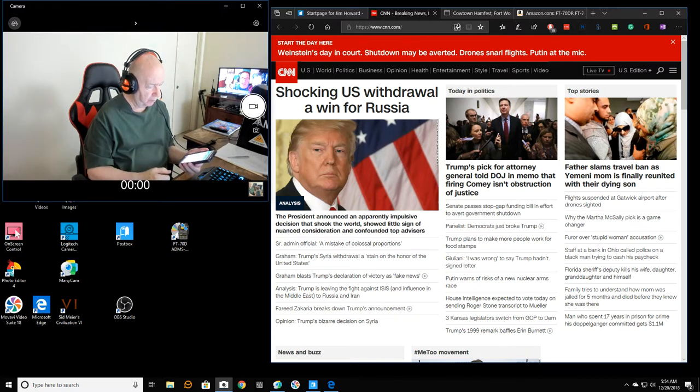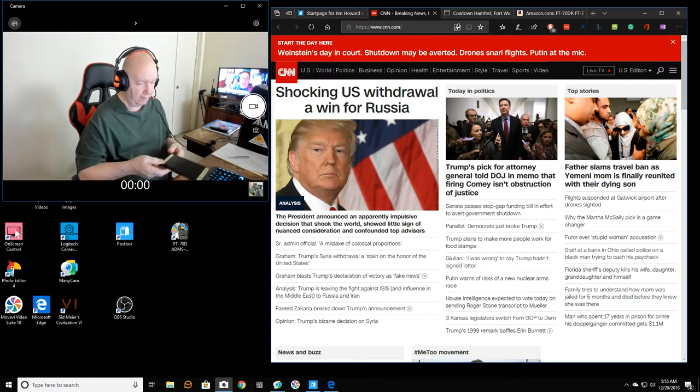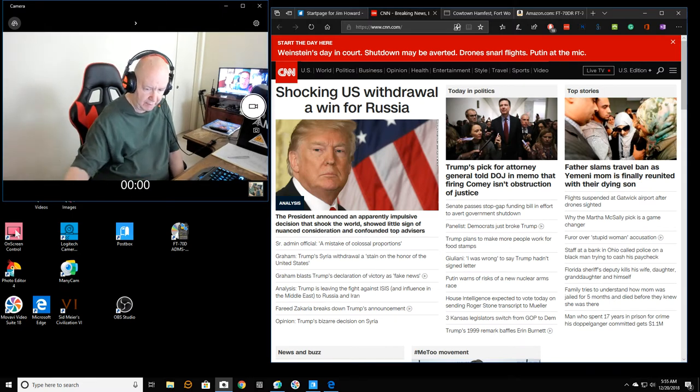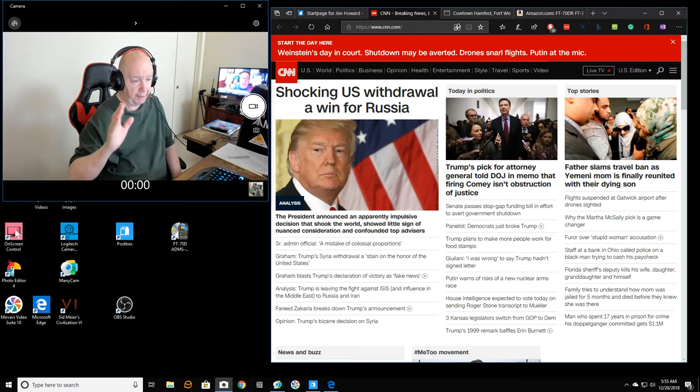Yesterday morning my blood sugar was 90. The day before it was 86. The day before that it was 101. Looking back — what did I do this day? 146. But my blood sugar has been doing really well. I've started taking it again. We had a bunch of pre-Christmas candy and stuff and I've been eating too much of it, so I didn't take my blood sugar for quite a while. Now I'm trying to do better.